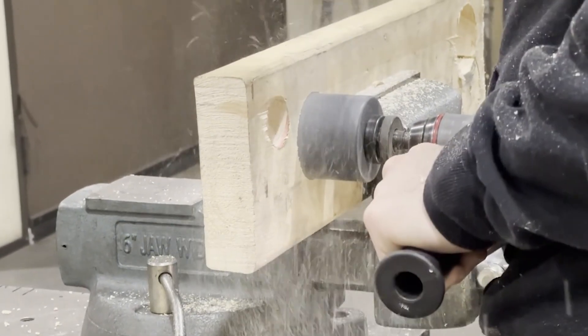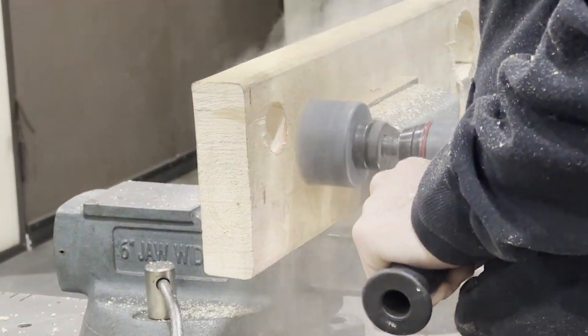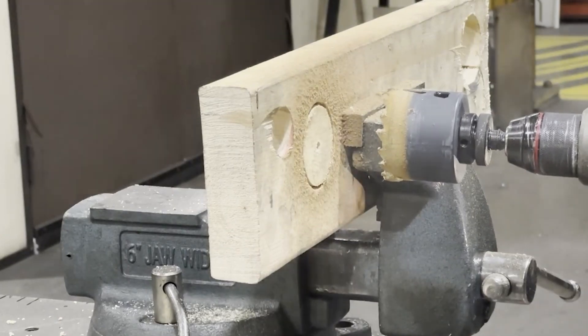If you don't eject the chips fast enough, especially when cutting timber or lumber, the friction can create smoke and the heat can fuse the chips into the hole saw teeth. This makes them difficult to remove, slowing you down on a project and potentially damaging your hole saw.